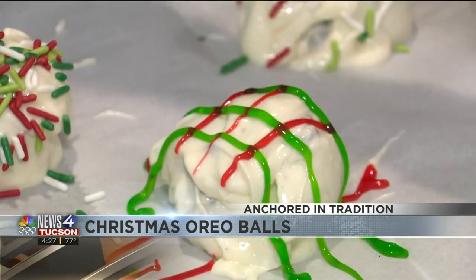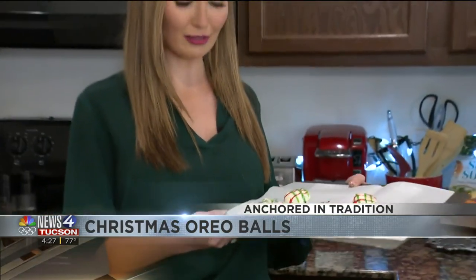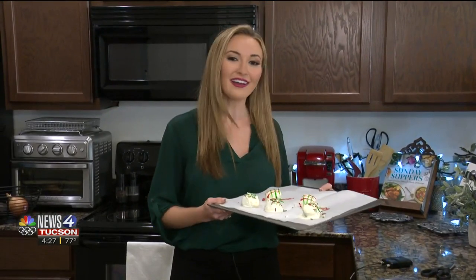Very easy. And now you've made your Christmas Oreo balls — they look delicious! You can put them in the fridge until you're ready to serve them. I hope you have a very Merry Christmas!